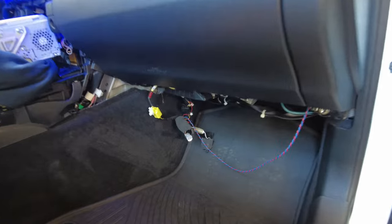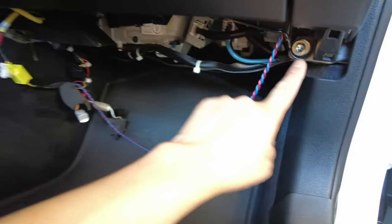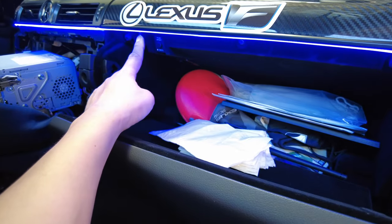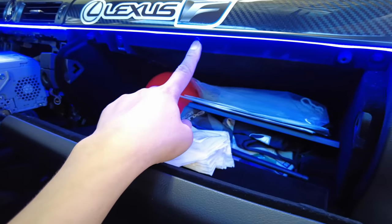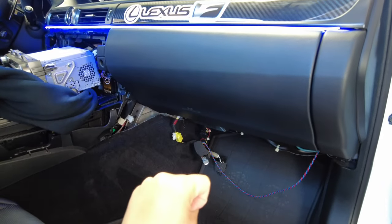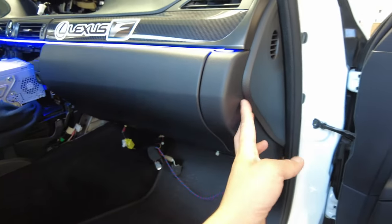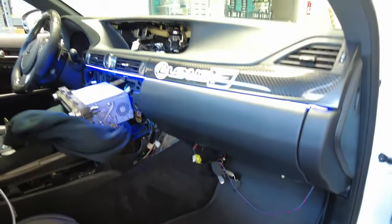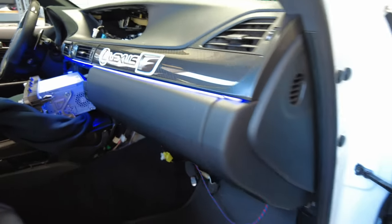If you want to drop the glove box, it's very easy. Just loosen this, remove that 10mm bolt, that 10mm bolt, and open the glove box. There's going to be a Phillips screw here, Phillips screw there, and Phillips screw there. Once you remove all those screws and bolts, the whole assembly will drop and you can put it aside. You may also have to remove this piece here — use a panel removal tool and just pop it out.